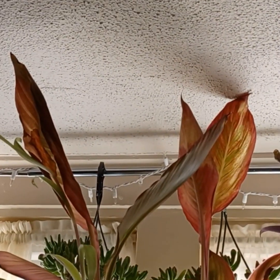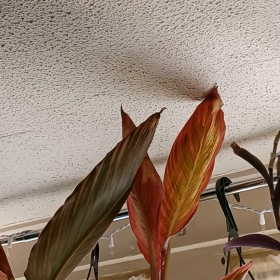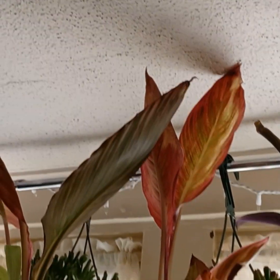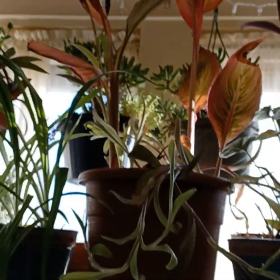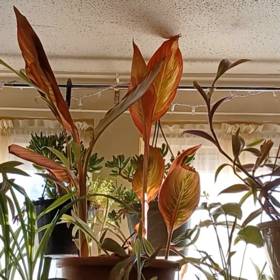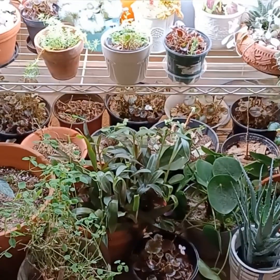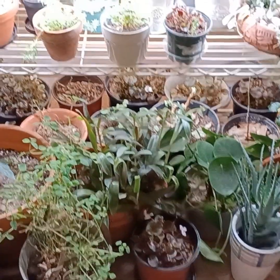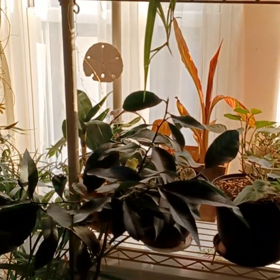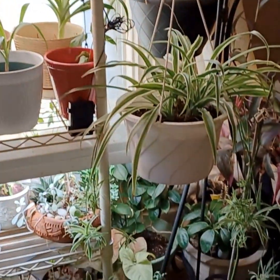I was taking a break and looked up and noticed — I've been watching to see if it would get too tall for the shelf, and it did. So it is time to rearrange plants. I don't know if this is you guys, but for me, if I rearrange one thing it leads to having to move one or two more things. It's never just a one and done. So I'm going to put it on the floor and go from there.